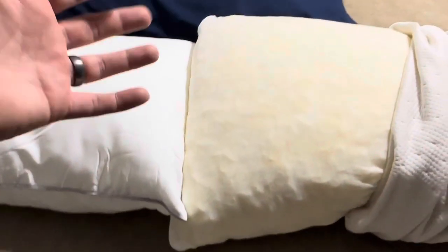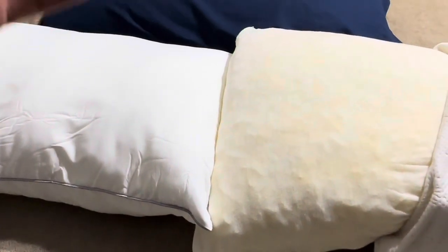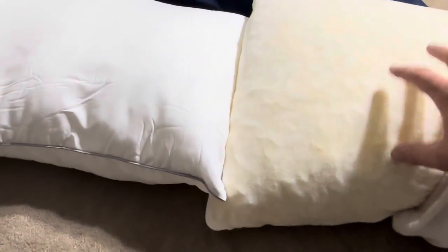However, assuming you don't have those sorts of issues, the Favorland memory foam pillow is absolutely amazing. I've been sleeping on it for multiple years now and I personally love this memory foam option.